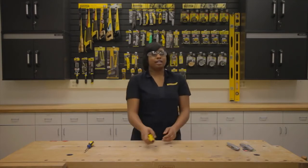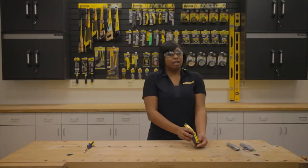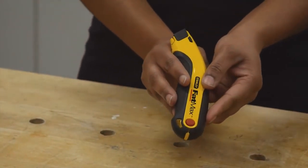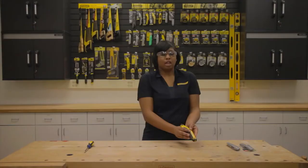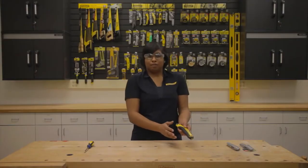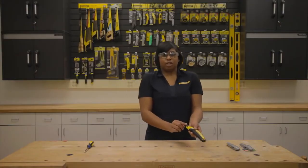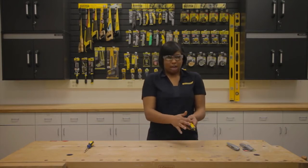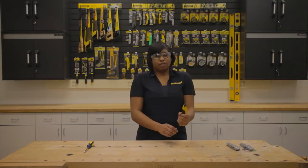The last one is the Stanley Fatmax 10-778, which also features the push-button blade change and easy access blade storage. It also includes a blade wiping feature that cleans the blade as it is retracted and extended, as well as a comfortable ergonomic design with soft touch panels.